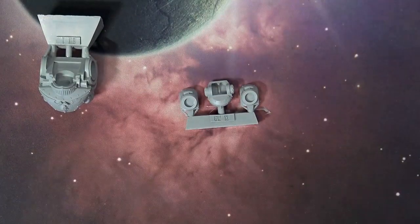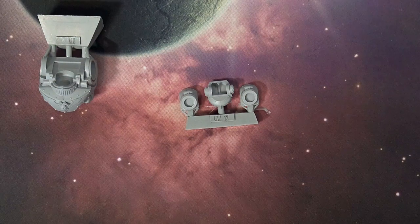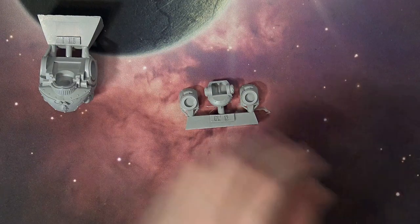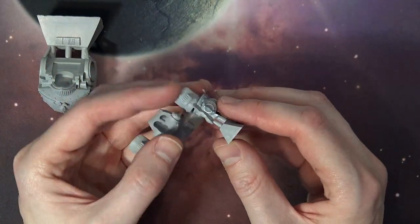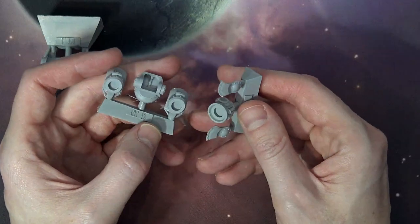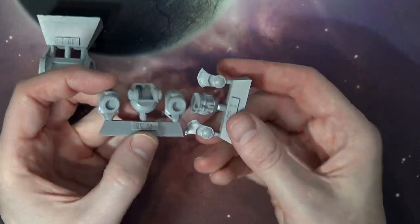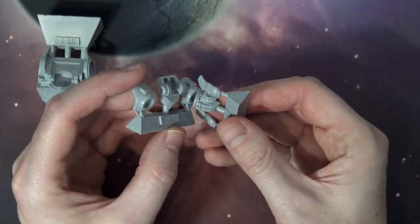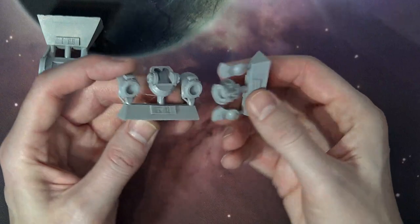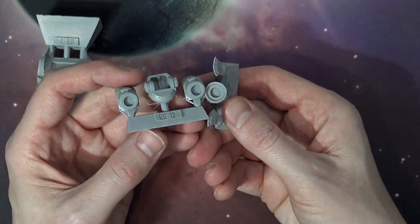That attaches here, and — wow — they actually put in room for magnets. That is perfect. So that is the mount for the Storm Cannon — that is the lower half of the arm — and they mate perfectly right there. So this is actually pre-drilled for magnets. That's pretty neat.